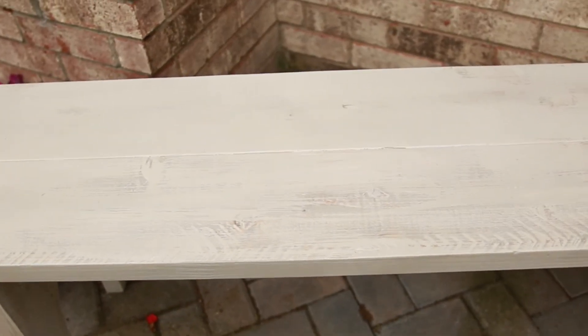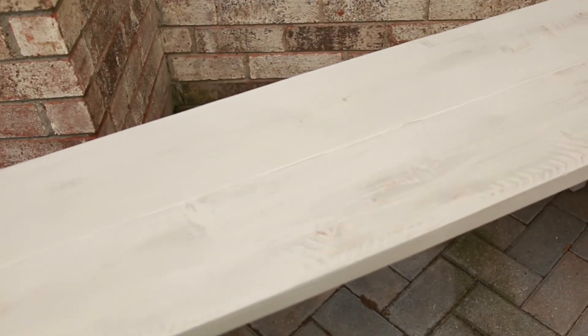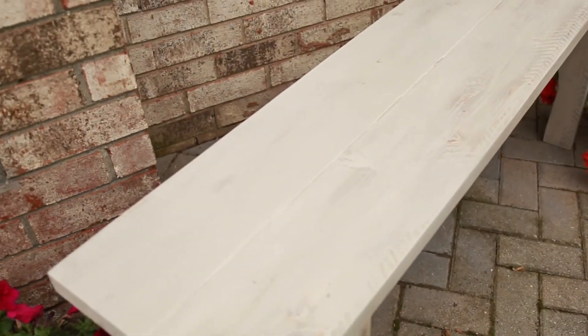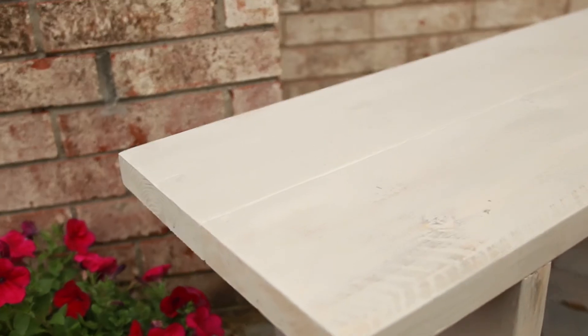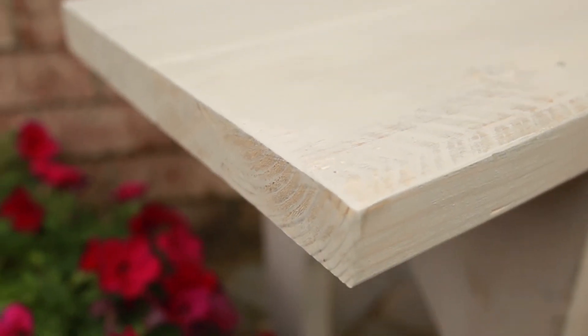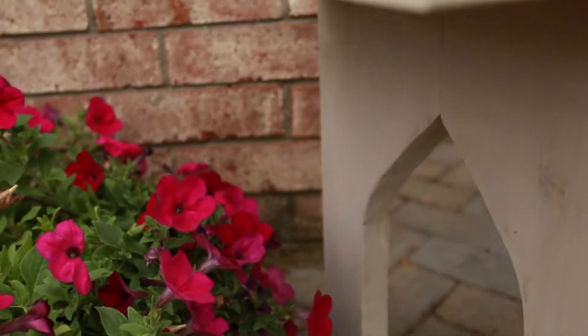If you're ready to build another bench, check out this easy 2x6 bench or this angle leg bench made just from one sheet of plywood. Thanks for watching — please be sure to subscribe below and we can't wait to share more projects with you. And be sure to give Crystal a thumbs up. See you later.